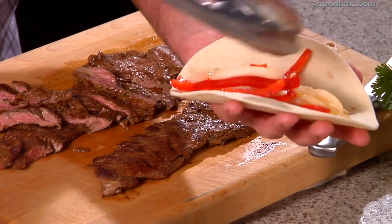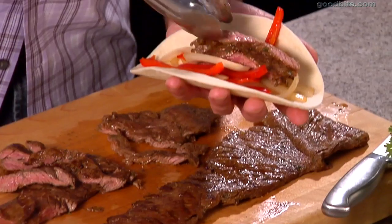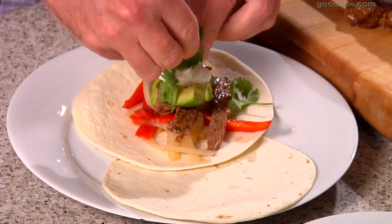I'm going to take a little bit of the onions and the peppers, make a nice bed of those in the tortilla, and take a few pieces of the steak — just lay that in there, just like that. And then a little bit of avocado, a little bit of sour cream, with just a little bit of fresh cilantro.